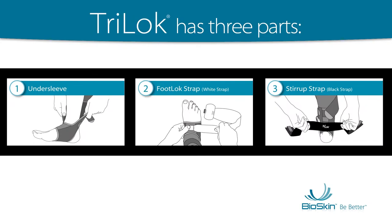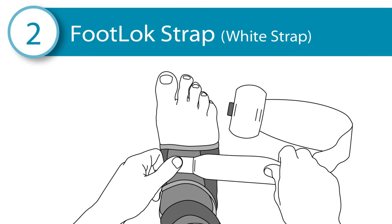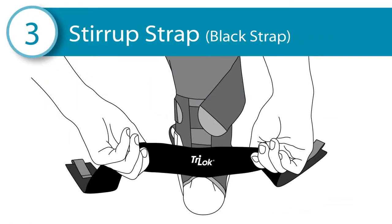The Tri-Lock has three parts: the undersleeve, the white footlock strap, and the black stirrup strap.